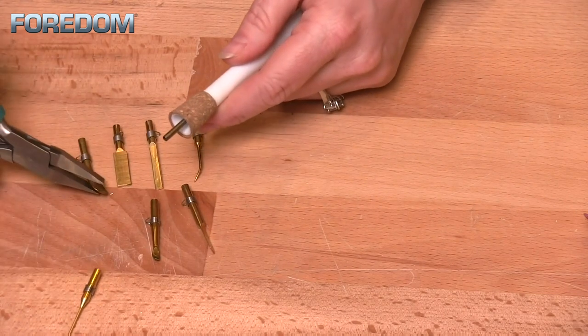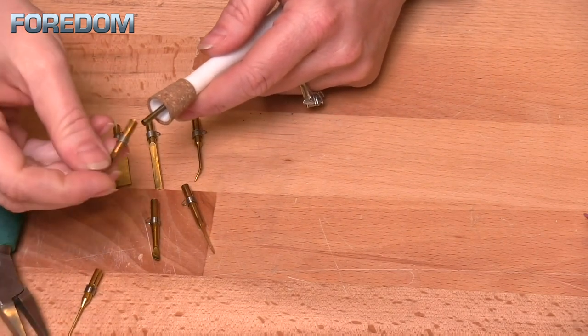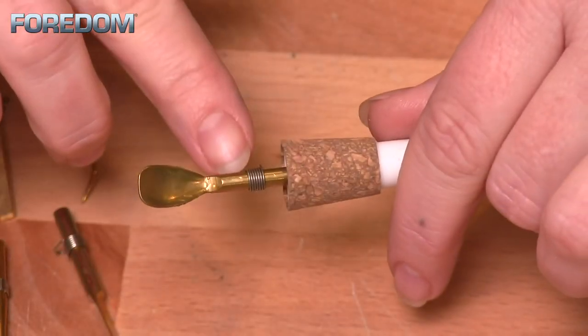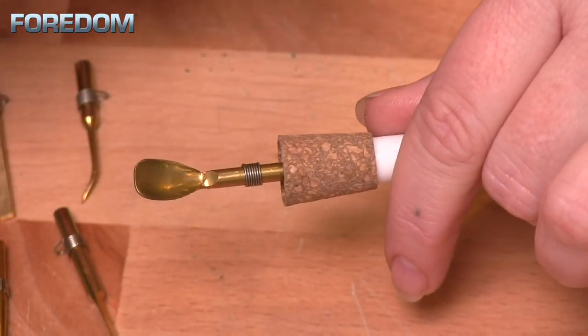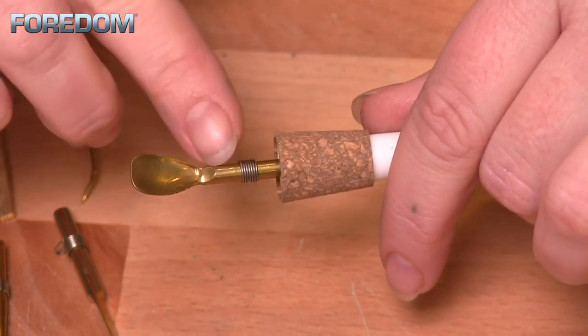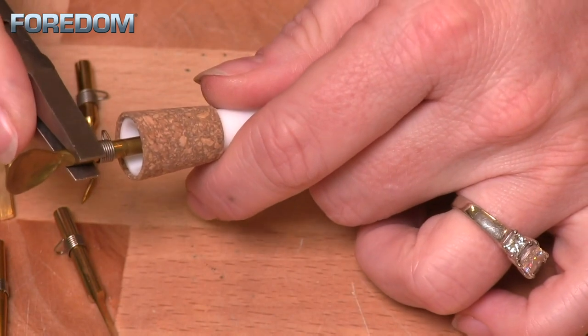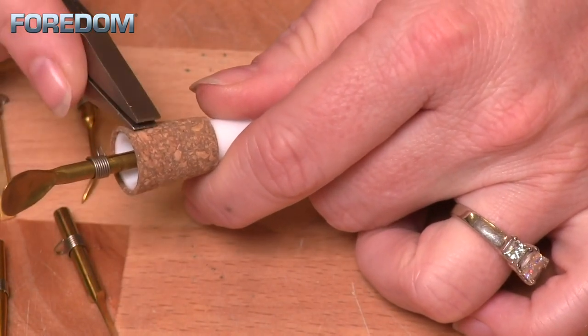To insert a tip, simply slide it onto the heat unit of your pen. You'll notice that on each tip there is a coiled spring, which allows a more snug fit. If you want it more snug, just slide it down towards the hand piece. These tips can also easily be reshaped with just a file, or bent with pliers — they are just brass, so you can alter them for whatever your needs might be.